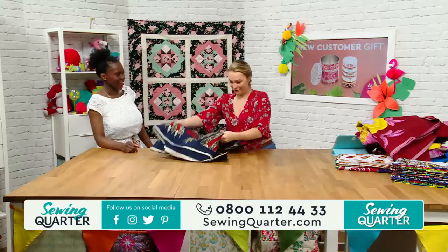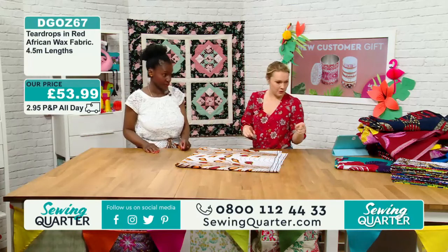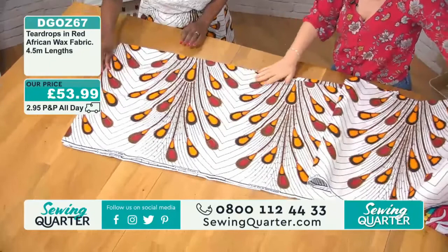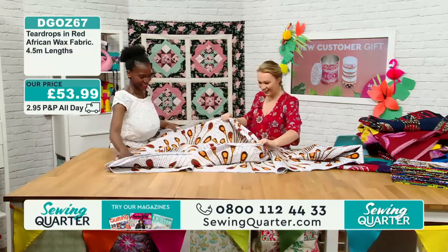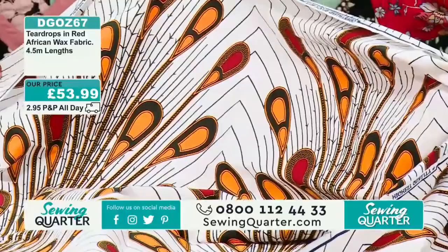The one you're wearing is this one. This is probably one of the most subtle — it's still bold and bright, but if you're thinking they might be too bold for you, this one is slightly more subdued. They remind me of peacock feathers. I saw teardrops. £53.99. You can see those beautiful colours, and the reverse is virtually identical, which I love. Lots of lovely messages coming in — Adaku is lovely and the fabrics are incredible.